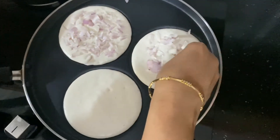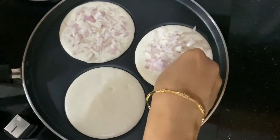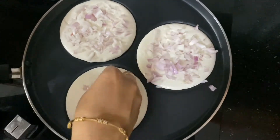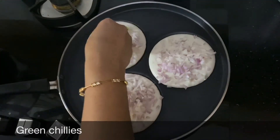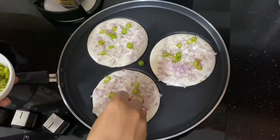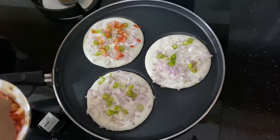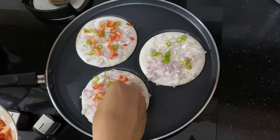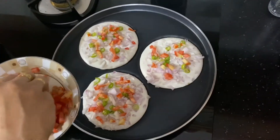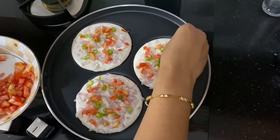I will add some vegetables to the ingredients. Let's put it in a bowl.